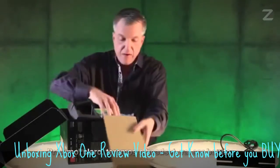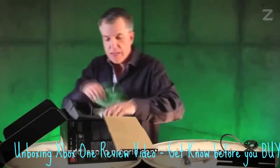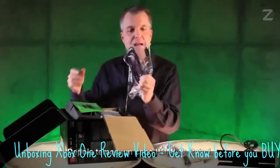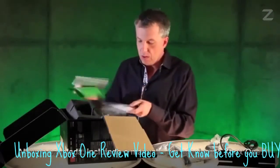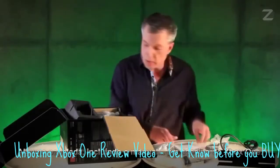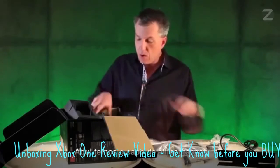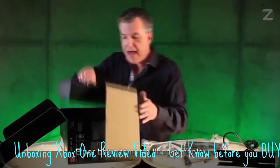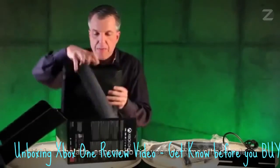We'll talk about each one of these items in a minute. Next up, we have, of course, the headset — it's going to be beautiful. Following that, the controller itself. Next up, we have a 4K-rated HDMI cable. Some paperwork, including the manual. Xbox One sticker. Over here we have the power cord. Here's the power brick. And then underneath, we have the beautiful console, all wrapped up, waiting for you to take a look at it.